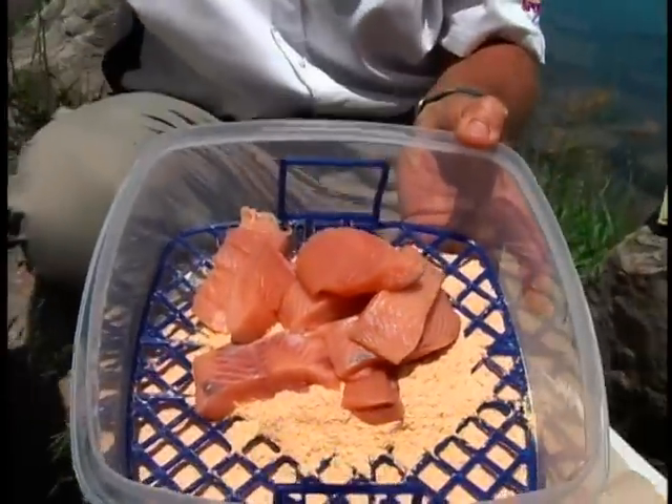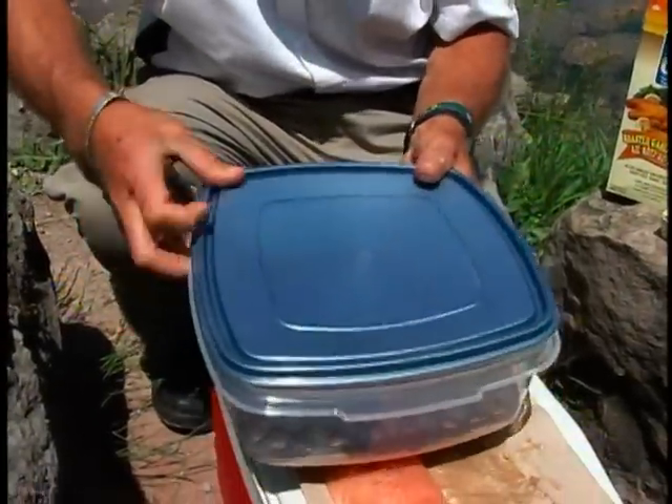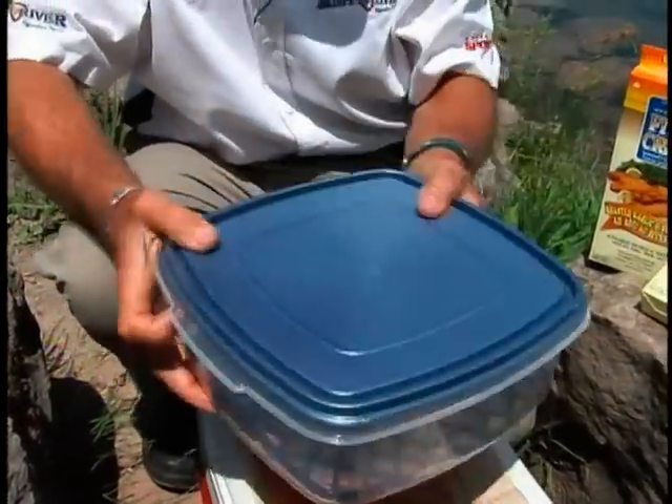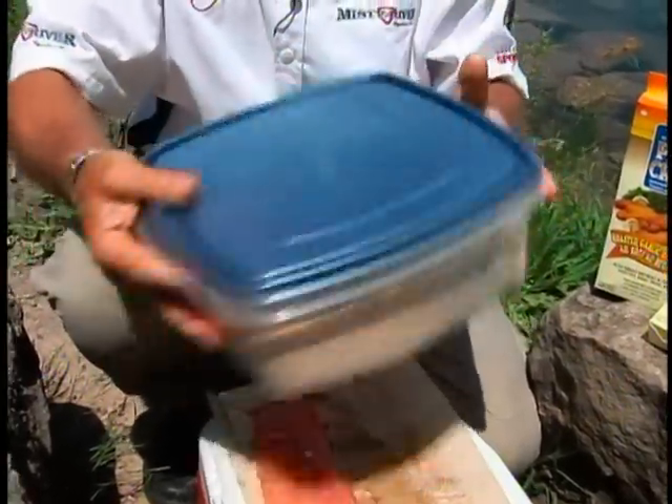My wok is going to be nice and hot, so I'm going to put my fish pieces in there. Now, instead of using a ziplock bag, I'm going to put the lid on this container, make sure it's nice and snug, and shake it. You could probably do this with any kind of meat you want to coat — pork chops or even chicken.